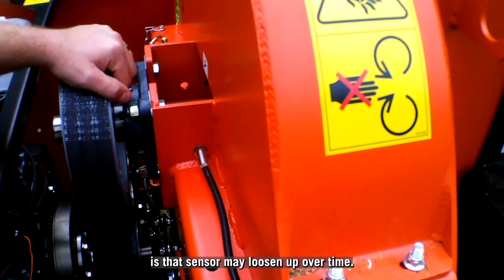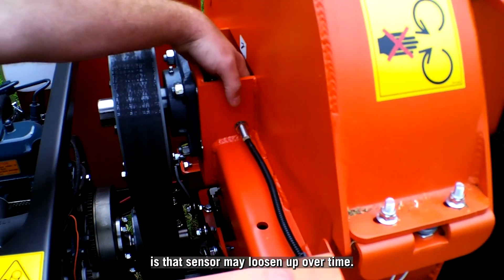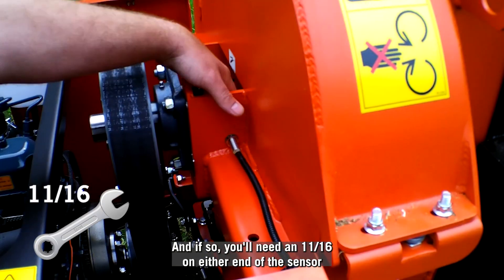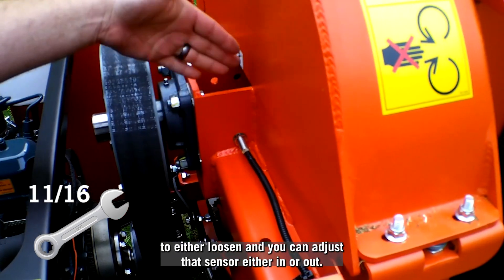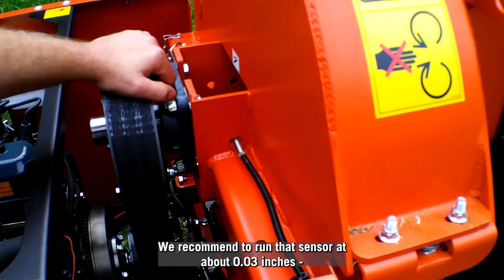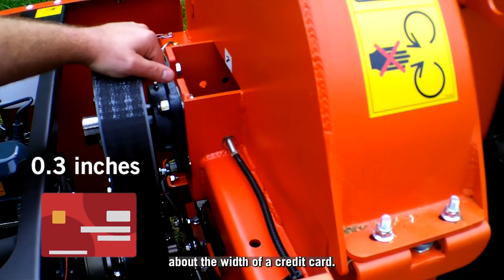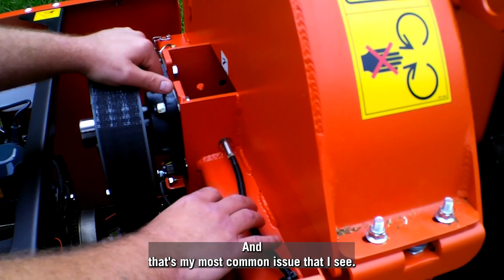Some common issues is that that sensor may loosen up over time, and if so, you'll need an 11-sixteenths on either end of the sensor to either loosen, and you can adjust that sensor either in or out. We recommend to run that sensor at about .03, about the width of a credit card. That's my most common issue that I see.